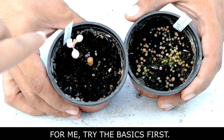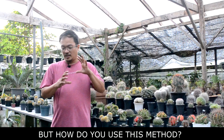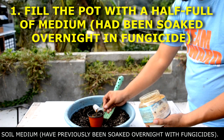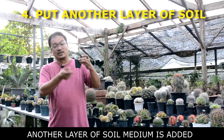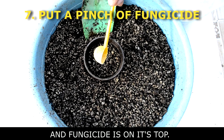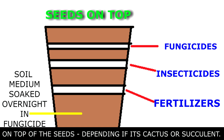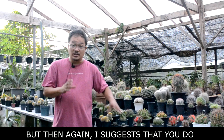For the chemical sterilization method during seed sowing: you have a pot, fill it with a layer of soil, then add fertilizer, then another thin layer of soil mix, then insecticides, another thin layer, then fungicides, then another thin layer. After that, sow the seeds on top. Sometimes I also add a layer of sand on top of the seeds — it depends whether it's cactus or succulents. But again, I suggest you do the basics first before attempting this, because it can be hard to control.